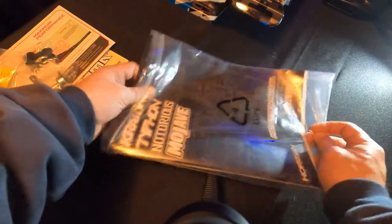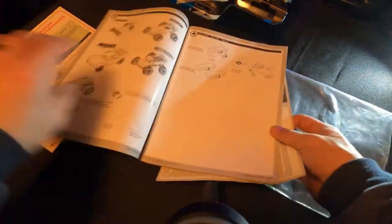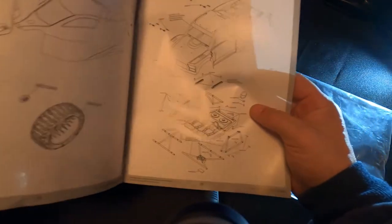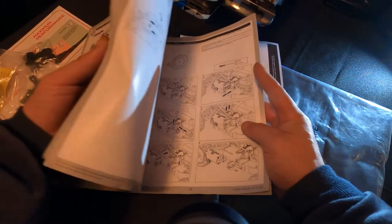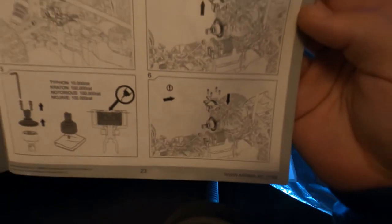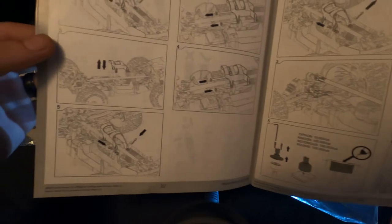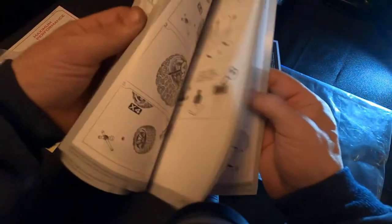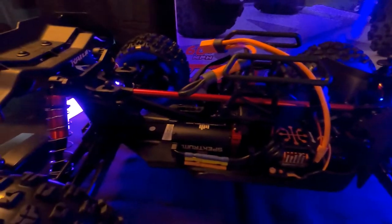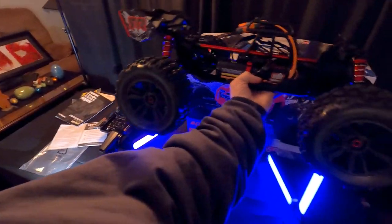Then this looks like the manual. Let's open this thing up and take a quick peek at it. Yeah, it has the typical stuff you'd expect — how to fix this, how to do that. I think you guys are going to get a kick out of this thing; this is going to be awesome. Look how big it is — this thing is huge.